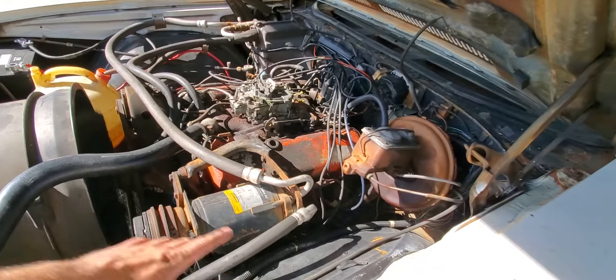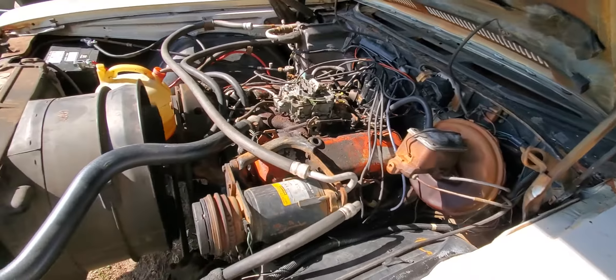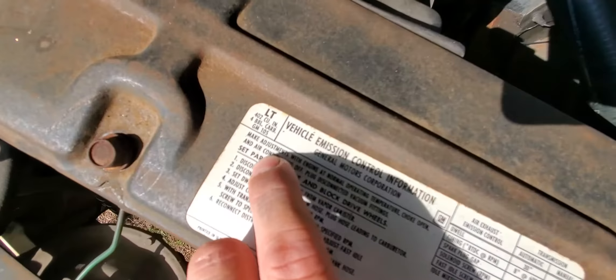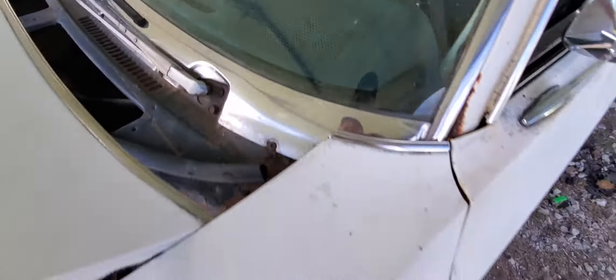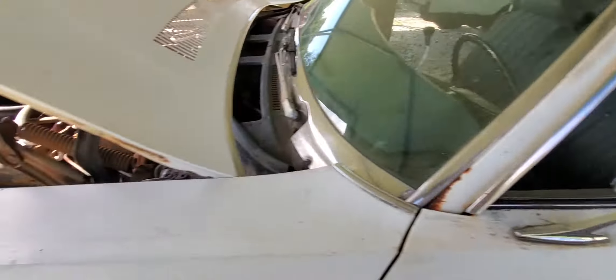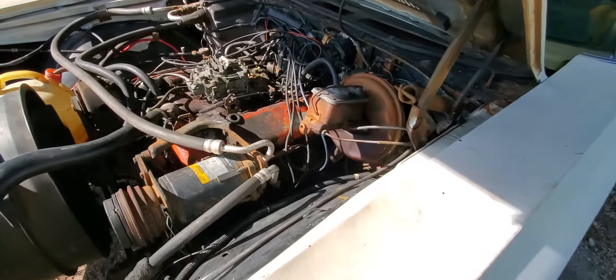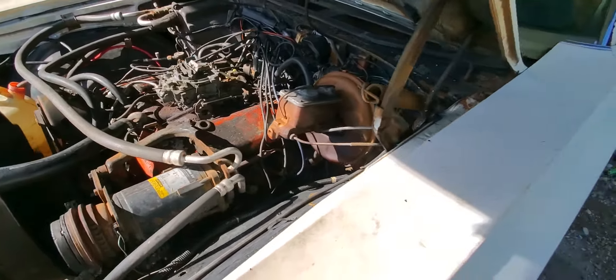Running off the factory distributor — as far as I know everything here is probably original. It's got the right fan shroud, 402 engine, and here is your U-code. If you can see it, the U-code indicates a 402. I've got water in the radiator and everything's circulating like it's supposed to.